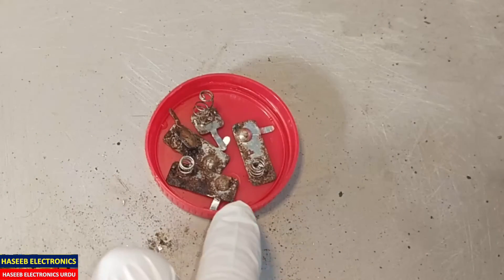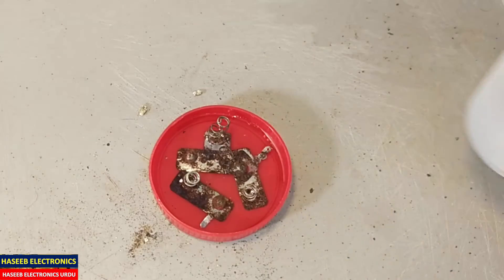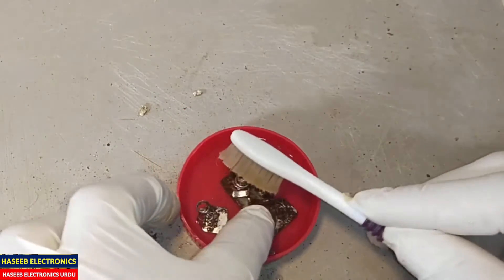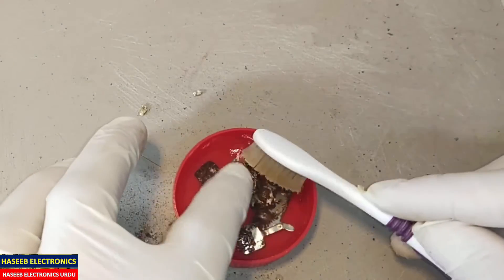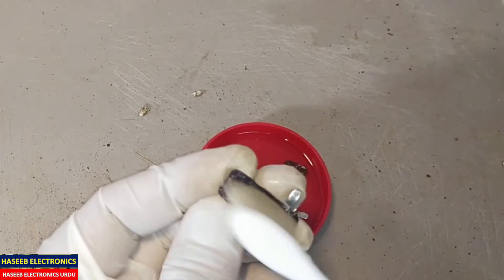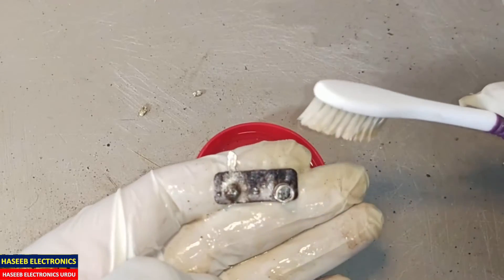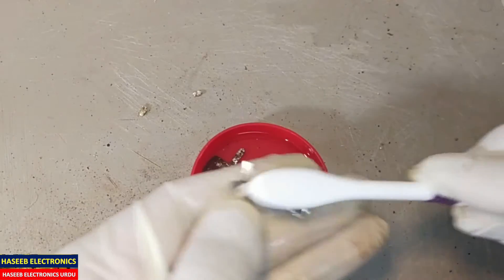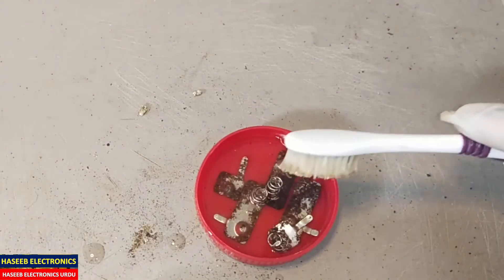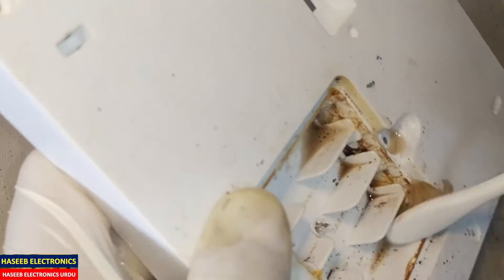Now I will put it here and apply white vinegar. If the corrosion is a small amount, you will only need to apply it with a brush or a cotton bud. While using a toothbrush, rub it. We can see bubbles forming — it has started to work. The corrosion will become soft. You can also apply a small coating so that the corrosion here will also dissolve.